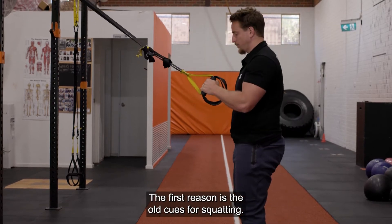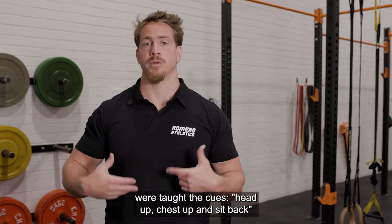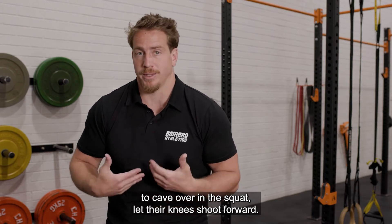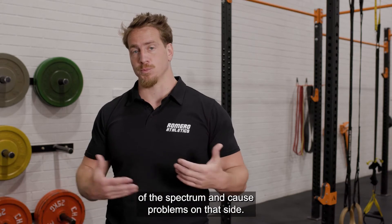The first reason is old cues for squatting. A lot of people, myself included, when they first learned, were taught the cues: head up, chest up, and sit back. While these cues can be helpful for a lifter who tends to cave over in the squat early and let their knees shoot forward, they can just as easily go too far to the other end of the spectrum and cause problems on that side.